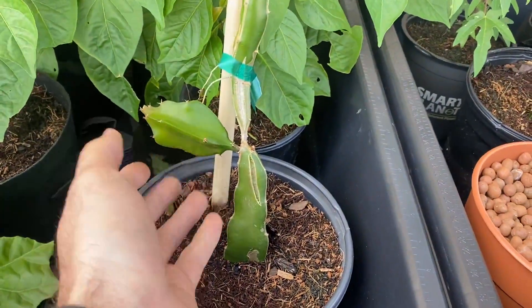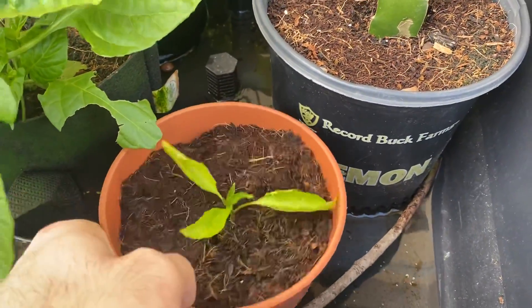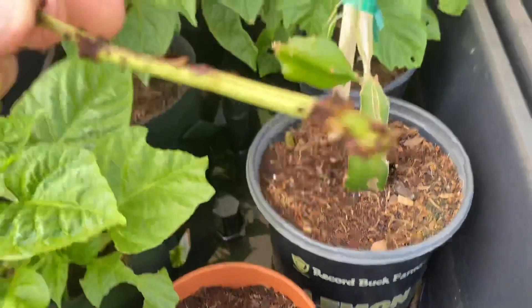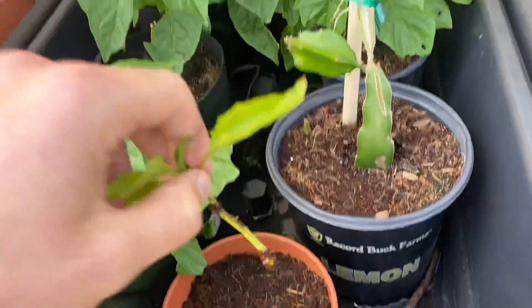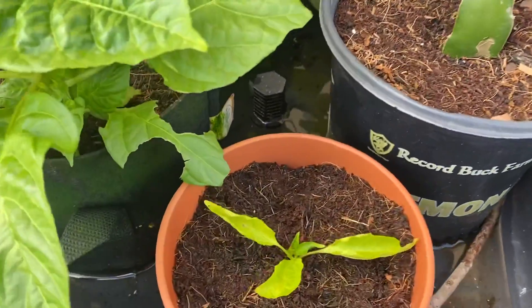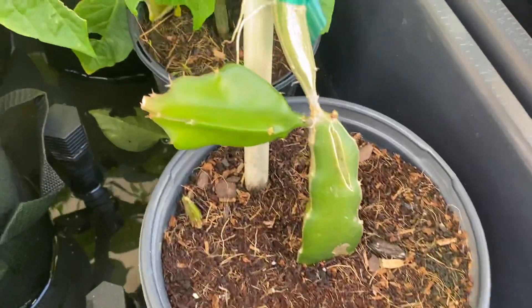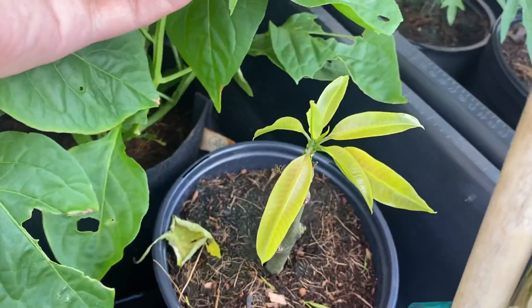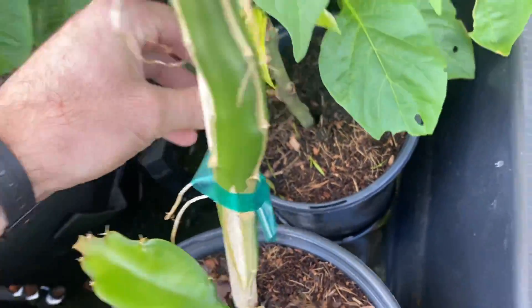We have dragon fruit. As always we have a little guy coming up here. I think this is a cutting — maybe he'll begin to root. He does have new growth coming out, so I'm sure he will root. This here is a mango cutting that I placed in here, and it has since grown leaves, so I'm imagining that this will also root.